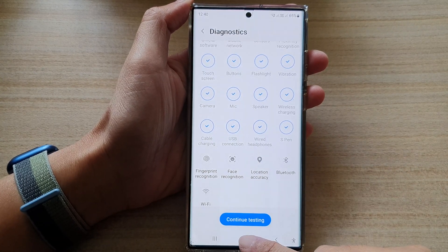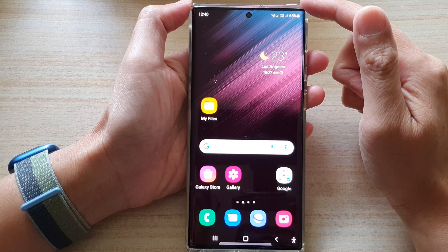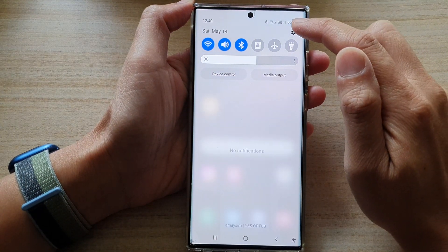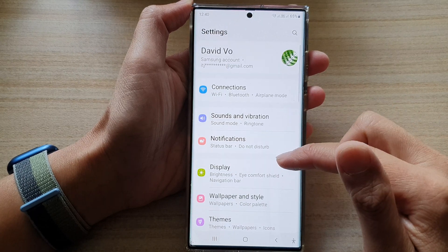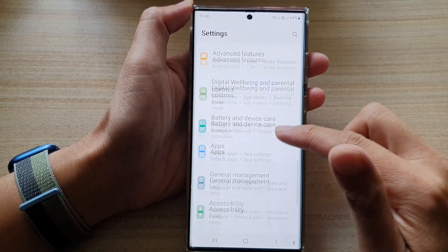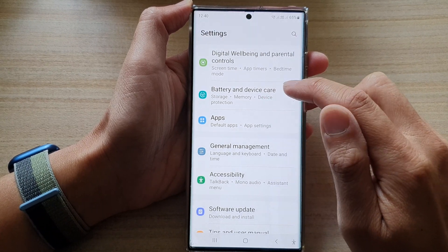First, tap on the home button to go back to the home screen. On the home screen, swipe down at the top and tap on the Settings icon. In Settings, go down and tap on Device Care — tap on Battery and Device Care.